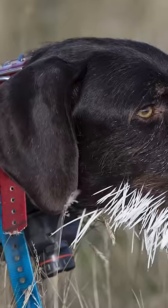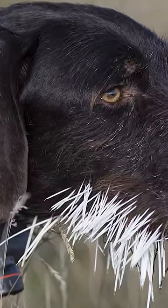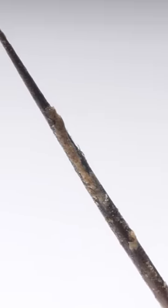If you get a bunch in an unlucky spot like your mouth, that makes it hard to live. But even though they're super painful, getting stuck with a quill doesn't usually lead to infection. The quill's grease acts like a natural antibiotic.